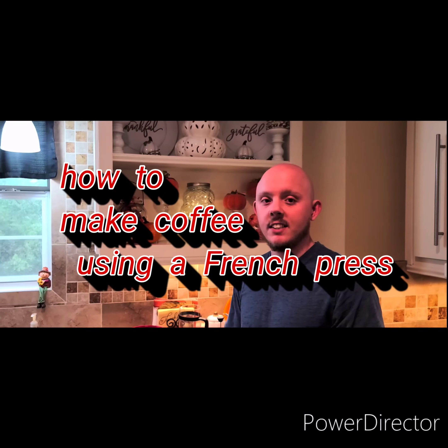Welcome to Drink of the Day with Wes. My name is Wes and today I've got a very special video for y'all. For all you coffee lovers, we're turning into the cold weather. And me, I love coffee. I've already made several coffee videos, but today we're going to do it a little bit differently. Today I'm going to be showing you how to make coffee using a French press.